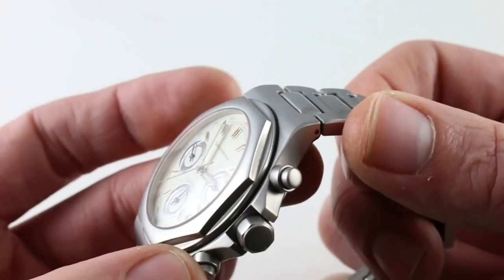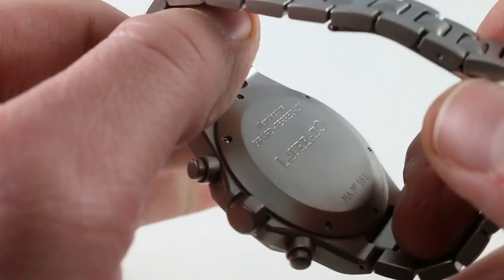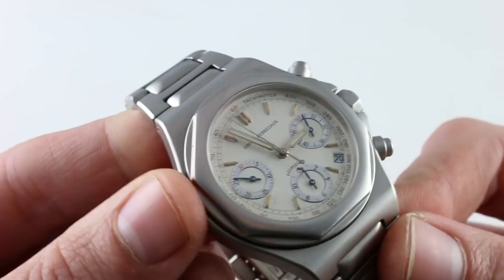You can see that there are fine bevels to the case that separate the horizontals from the verticals, and they aid the transition from the top of the lugs to the case flanks and the flanks of the case to the case back. The back is simple, media blasted, and you can see the Laureato name as well as the notation that this is a 100-meter water-resistant timepiece, so quite versatile.